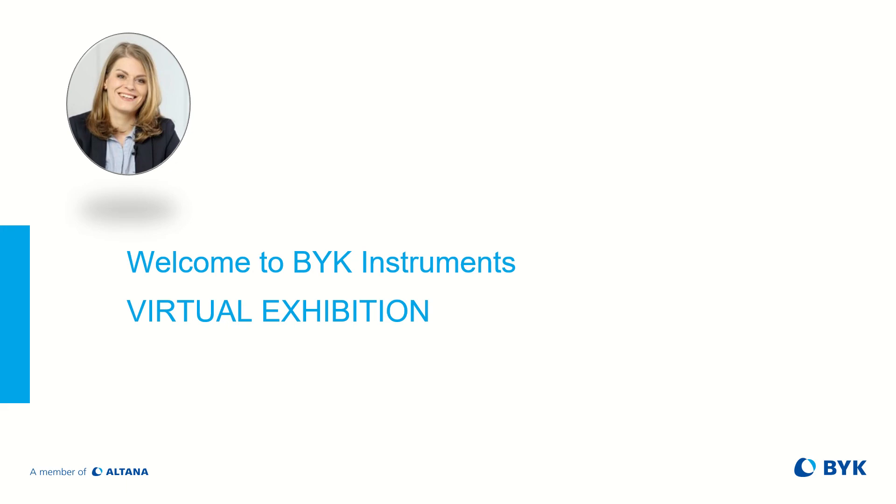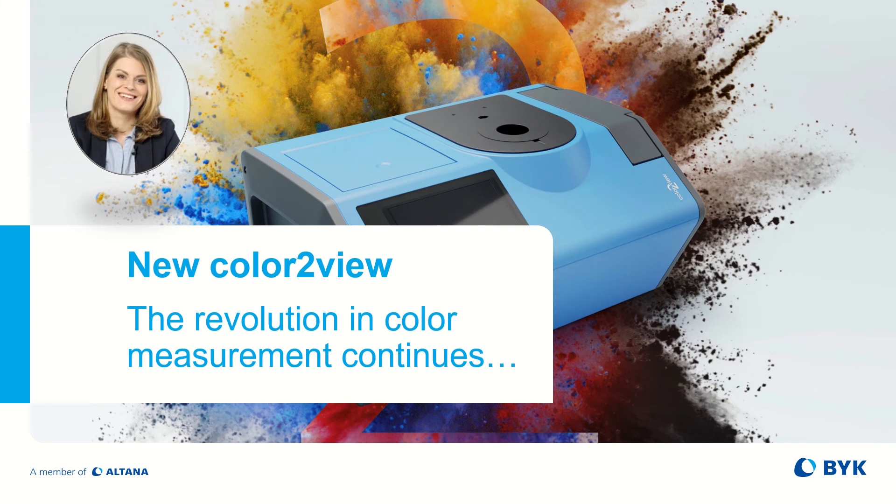Hello and welcome to Böck Instruments Virtual Exhibition. My name is Anita Fehr and I will introduce you to our new family of Benchtop Spectrophotometer, the Color2View family.